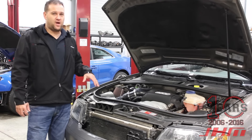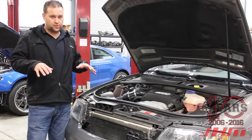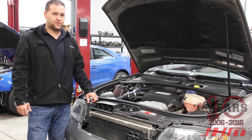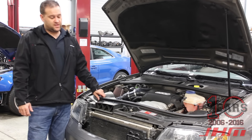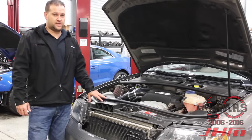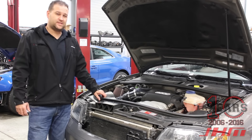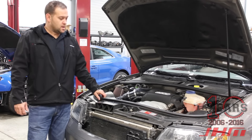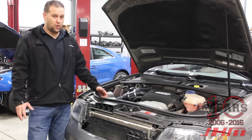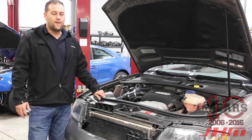When that other car first got here, we needed to develop a full software offering for a regular naturally aspirated motor. One big difference between this car and the B6/B7 S4 is that this has a five-speed automatic — just like the 2.7T, the same exact designation — whereas the B6/B7 S4 has a six-speed automatic. So we developed software for both the transmission and the engine.